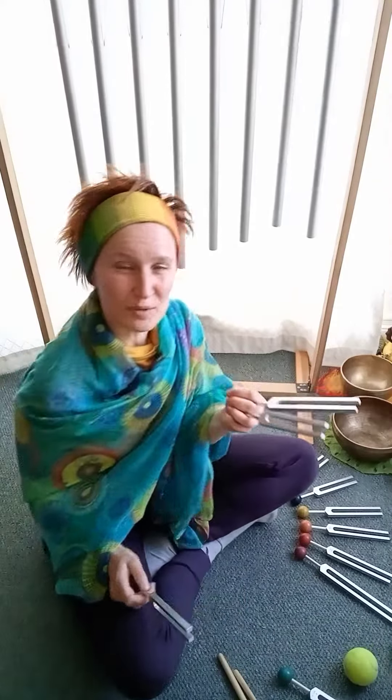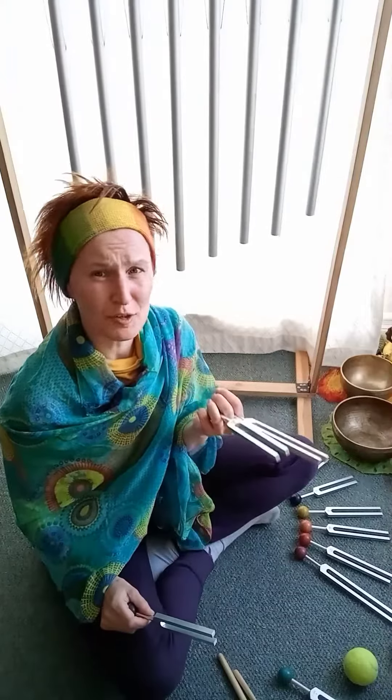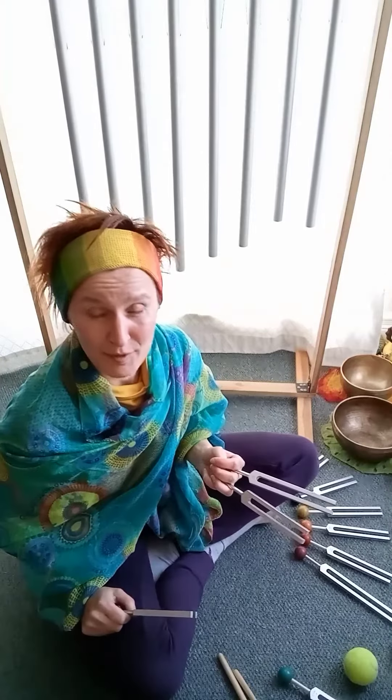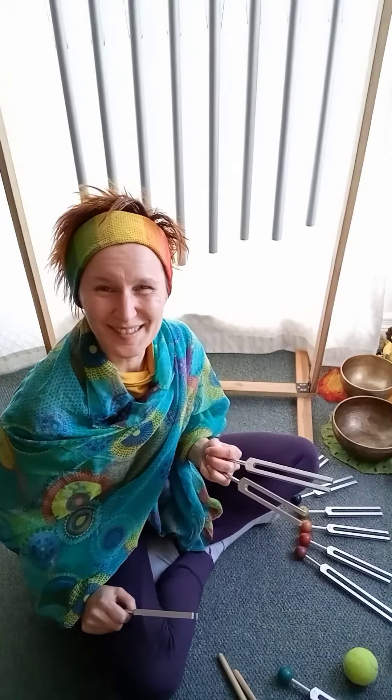They are very lightweight and also very easy to transport. It's almost like you can put them in your pocket and use them. You won't disturb your neighbors — there is no heavy drumming, no loud sounds included.